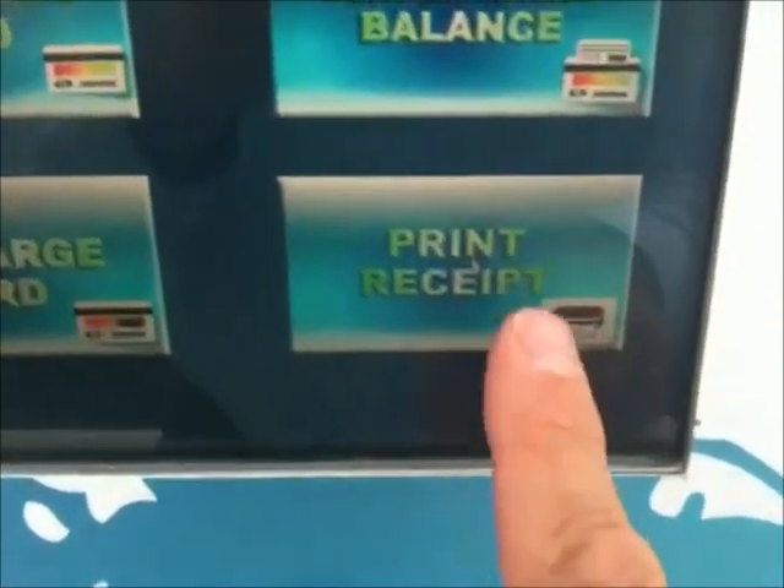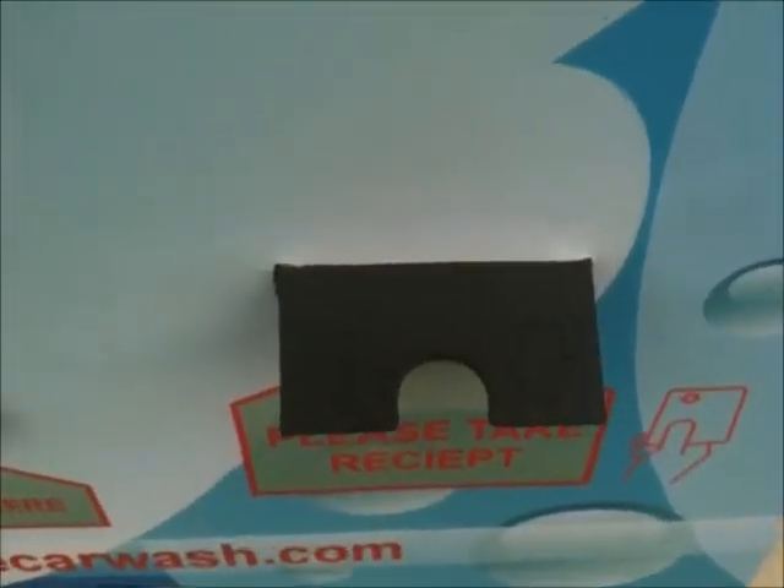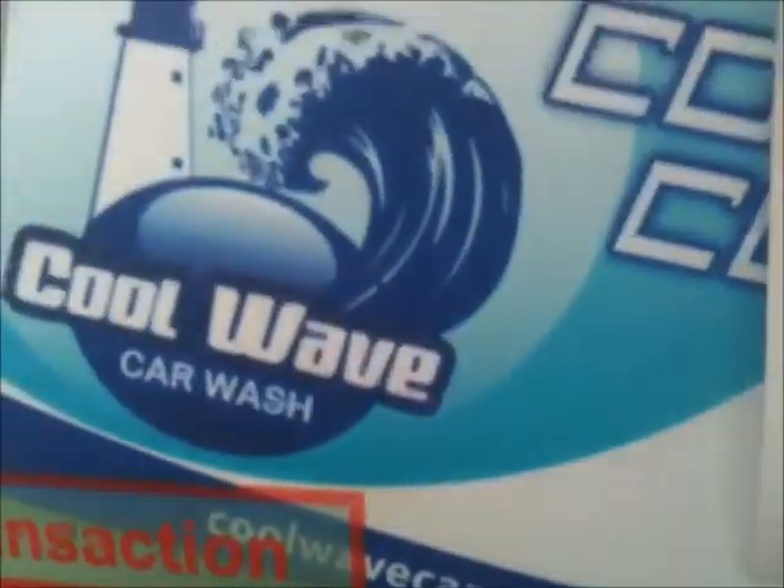Now I'm going to print a receipt. Hit that — it says swipe your card. Put the card in. And there's the receipt. It has all the information on there: the site, location, the date. I used a self-serve bay and a vacuum. And there's my total.